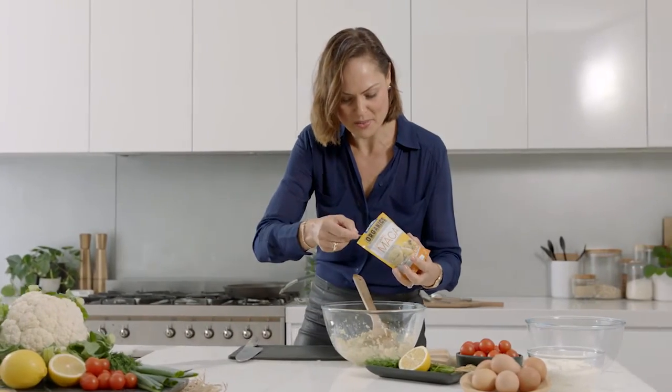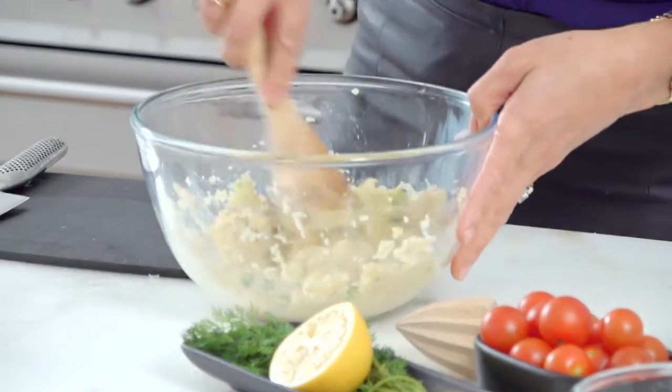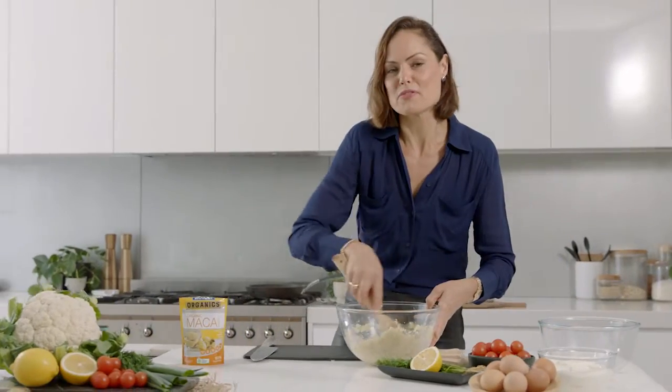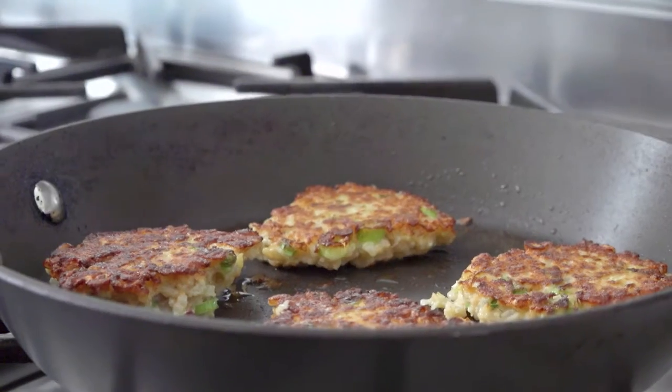Pop that in with the mixture, gently combine all the ingredients, and then I'm going to spoon a little bit of the hash brown into a pan with some good quality extra virgin olive oil.